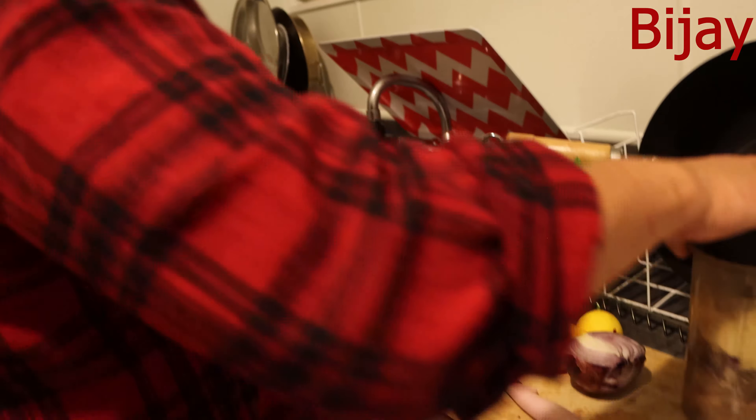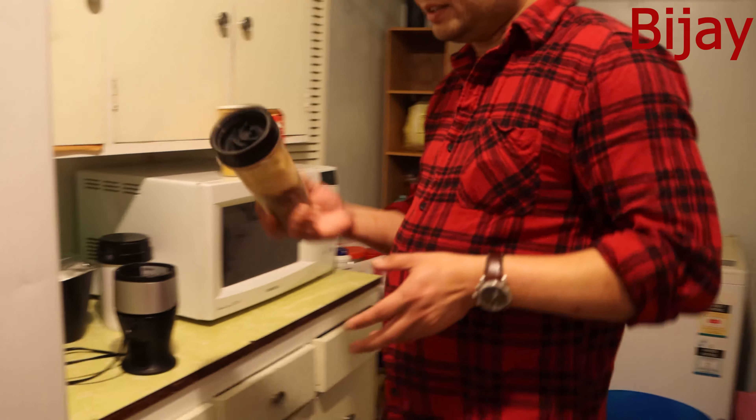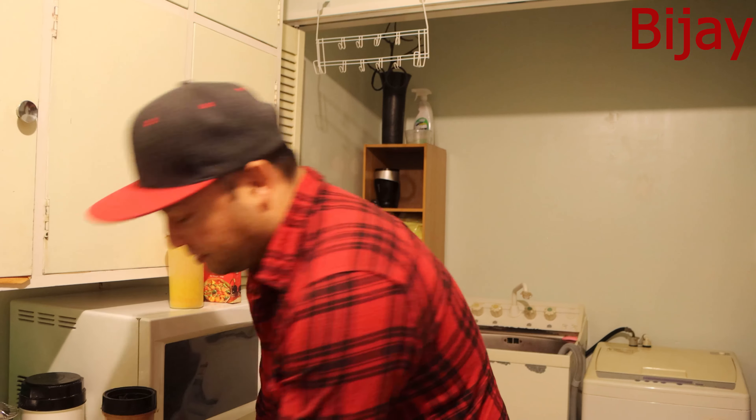I'm going to blend all of this together in the little blender. I hope my neighbor won't get annoyed because of the sound — it makes a loud noise. The paste is now ready. What I'm going to do is add this paste to my chicken pan.